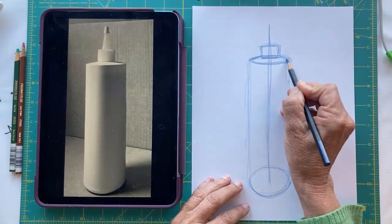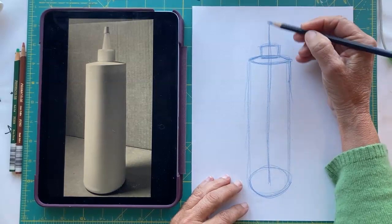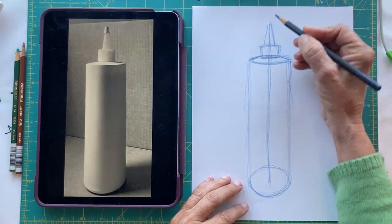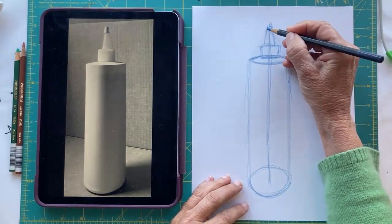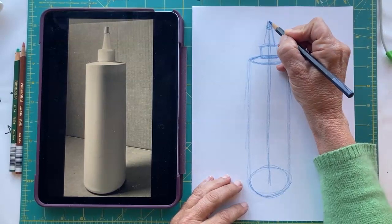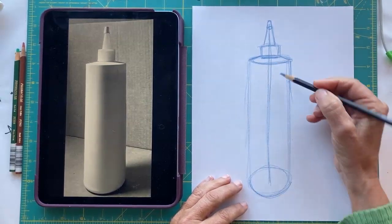From here to here there's a little bit of a slant in that bottle, and I'm going to continue up doing a triangle shape. Now with the cap, I'm going to put that oval — see how that curves down. I'm going to put the cap here, and then the very top will also curve down.